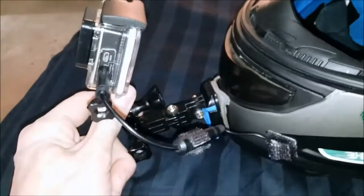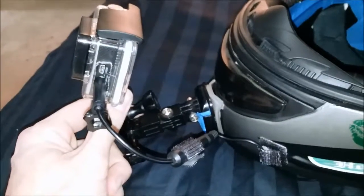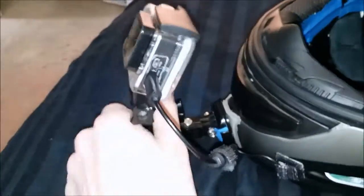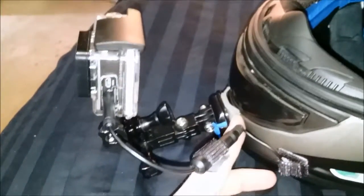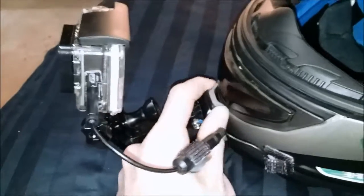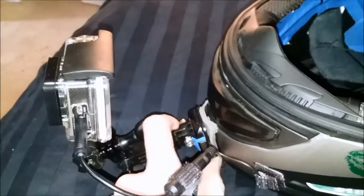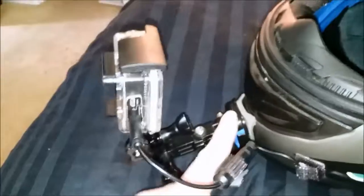The arm came in that multi-accessory kit I bought off Amazon. It was a bunch of different pieces. I put them all together and I can adjust it and aim it however and wherever I want. The mounting itself also came with that kit — it's a super sticky, durable, double-sided sticky piece of rubber essentially, which is really great. It has a little bit of give.